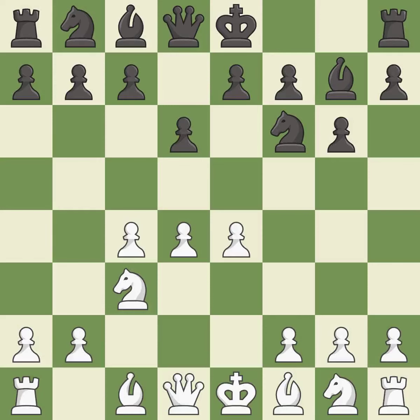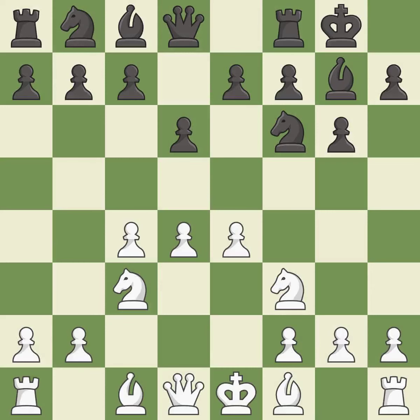d6 controls the e5 square and allows the light-squared bishop to develop. Nf3 supports the d4 pawn and puts pressure on the e5 square. Castling gets the king out of the center and activates the rook. h3 takes control of the g4 square, allowing white to play b3 without getting the bishop attacked by Ng4.